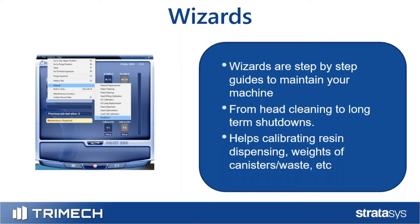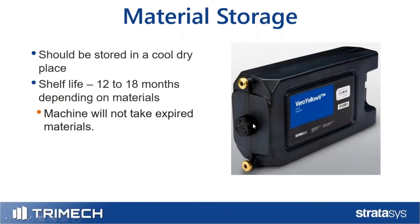In the wizards menu, there are head calibrations and head optimizations that ensure you're dispensing the right amount of resin. If you're running into issues — like material not being weighed correctly in the material base — there's a wizard for that. They're very step-by-step, so they'll guide you along the way.